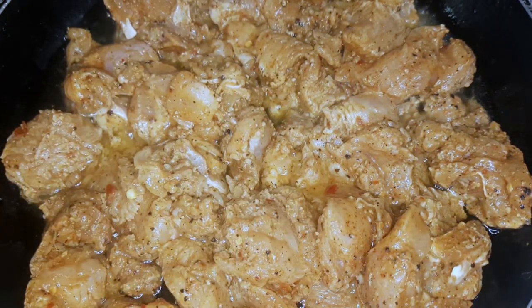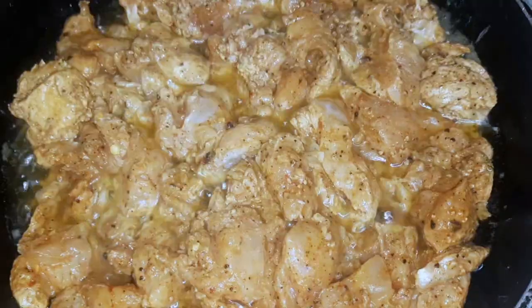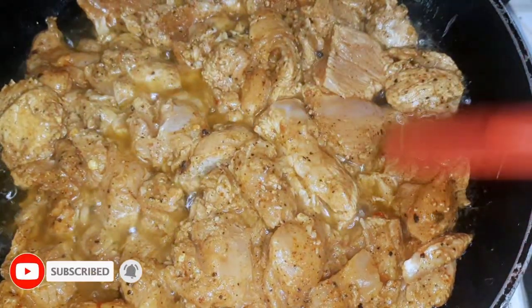In 5 to 10 minutes the chicken will be ready. You can see the bubbles in this oil. Look, our chicken is ready!